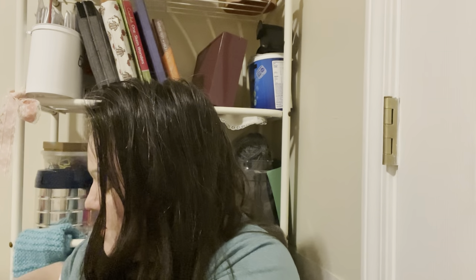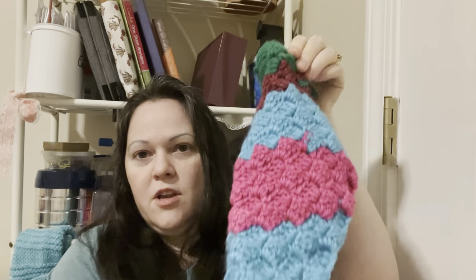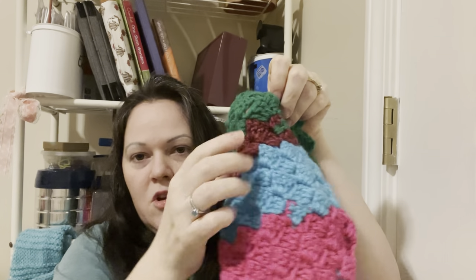I just want to use up these scraps and de-stash this year. The next colors are these two, so those will be next. I kind of did a magic ball from the start all the way up to this color, but it leaves a knot and I can't always guarantee it's on the wrong side, so I think I'm probably just going to do regular color changes.